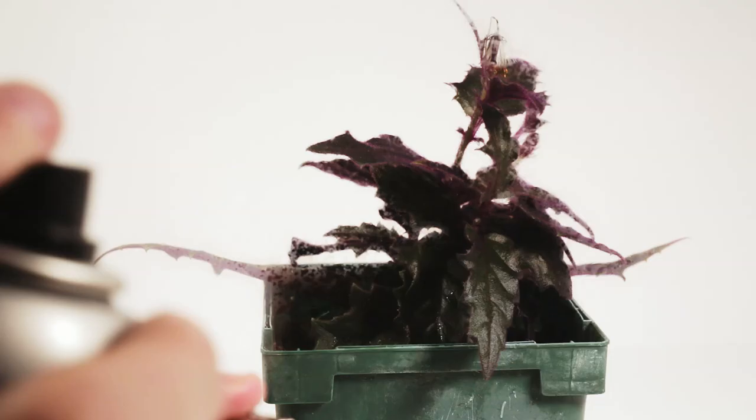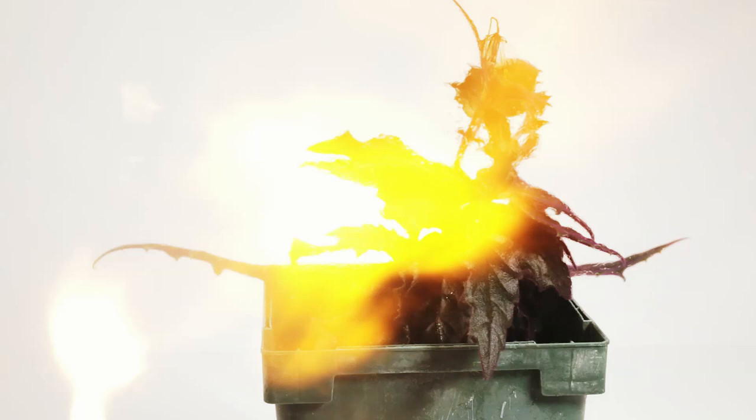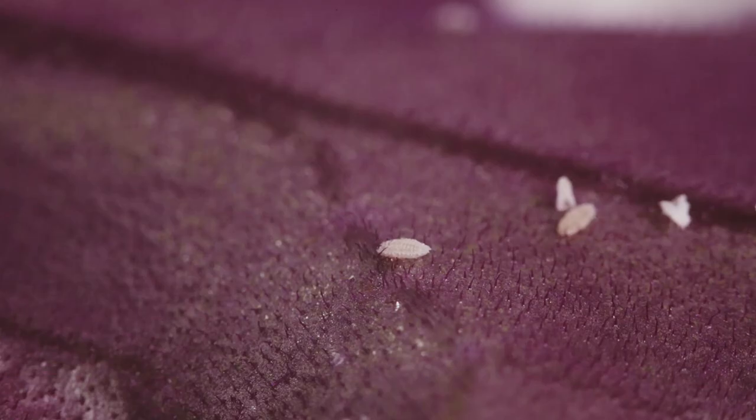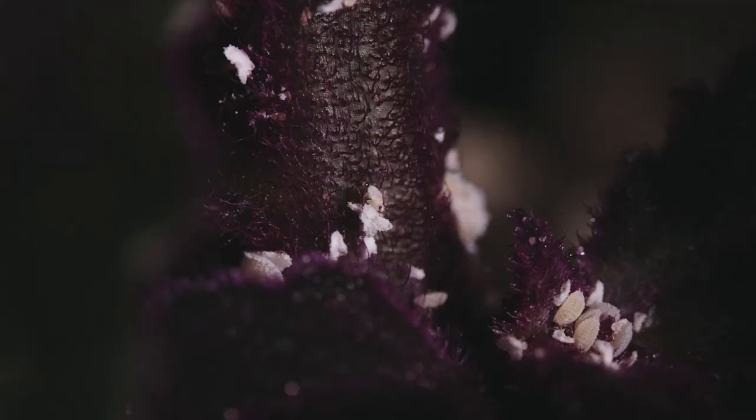This leaves us with only one option — to burn this plant. Just kidding, I would never purposely harm my plant even if it is infested. These mealybugs actually look kind of harmless — they're just these little white snowflake-looking creatures that barely move and don't really look to be doing too much.